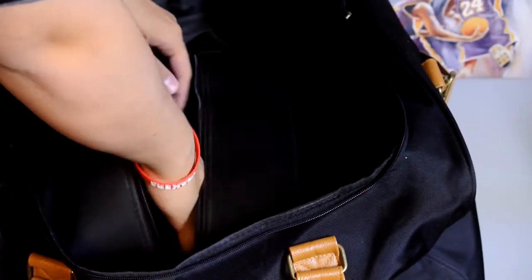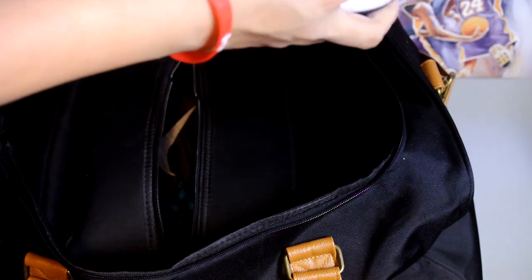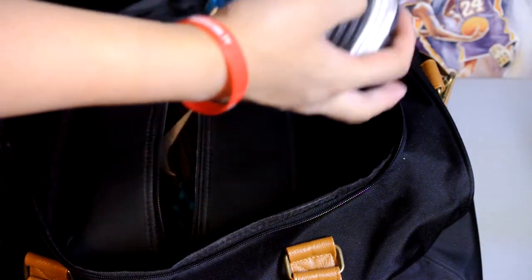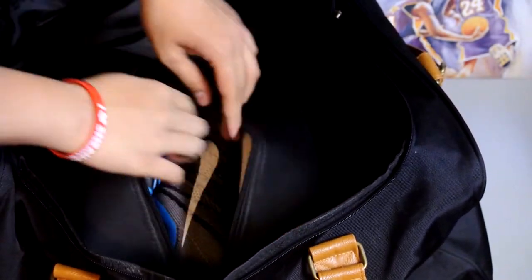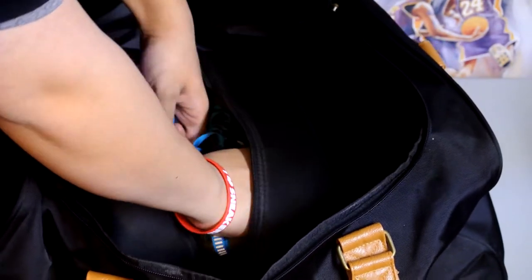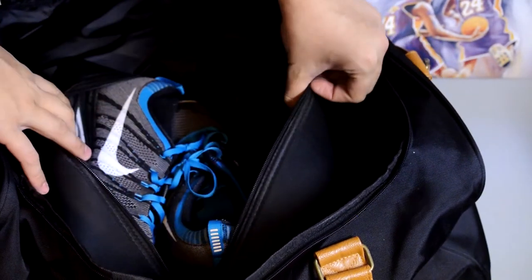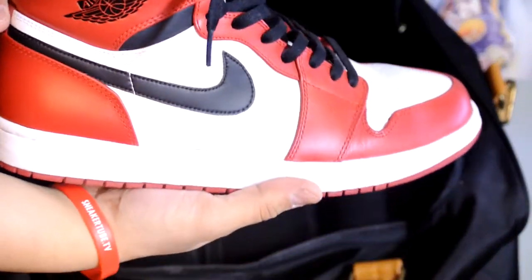Here's another pair of low-cut sneakers, the flat knit ones — put them in, no problem at all, really easy. It's like putting it in a shoe box. You gotta put it upwards or sideways — upwards works with high cuts a little bit better, or even mid cuts. Low cuts work the best. So now let's try with some high cuts, some Air Jordans.